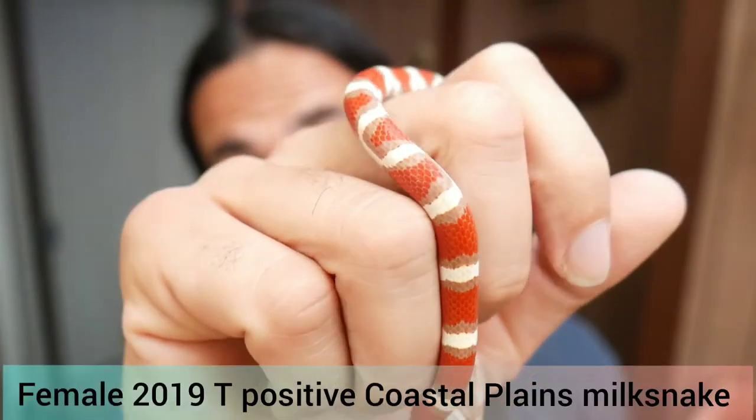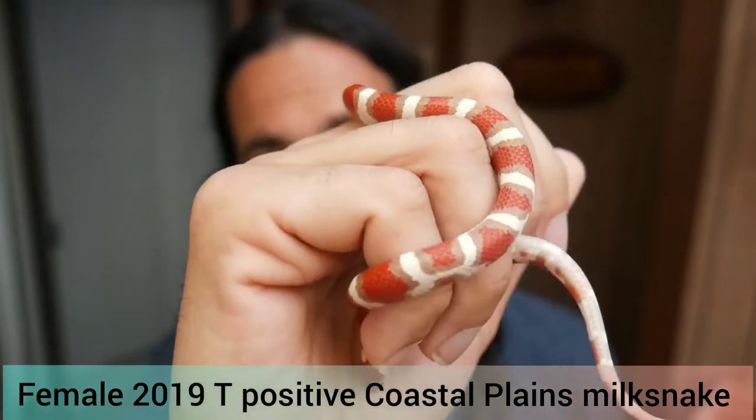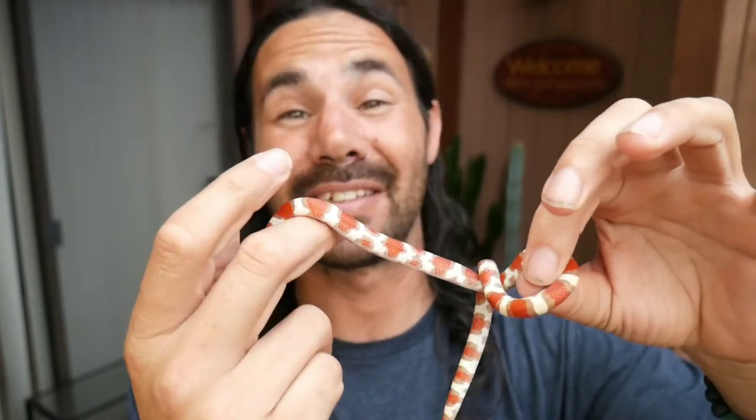Now check this out. This is one of the most amazing milk snakes you'll ever see — the Coastal Plains milk snake. This is an albino Coastal Plains T-positive milk snake and you don't really see these often on the trade. They're just an amazing snake and I'm very very lucky I got a pair of these, so I really can't wait to breed them.